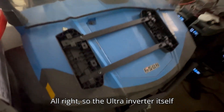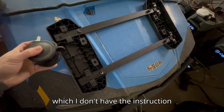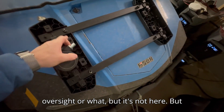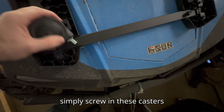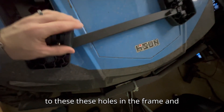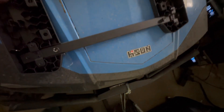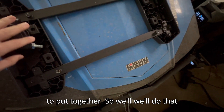The Ultra inverter itself comes with this great carrying cart. I don't have the instruction manual — not sure if that was an oversight — but it's pretty simple to figure out. You simply screw in these casters to the holes in the frame. Shouldn't take too long to put together, so we'll do that now.